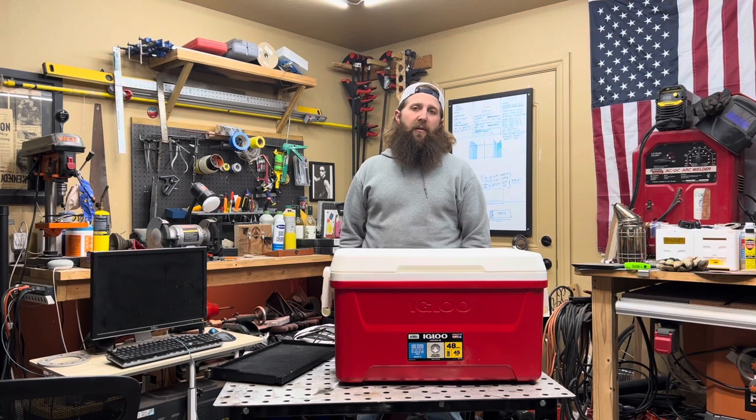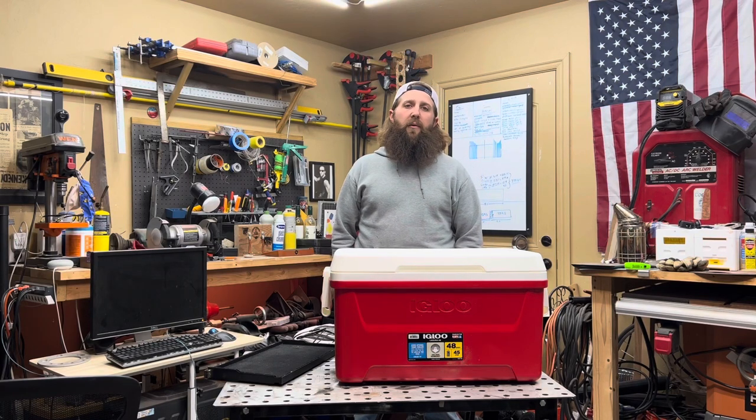Welcome back to the Castlegrounds Apiary. Today we are going to make a Redneck Apimé.